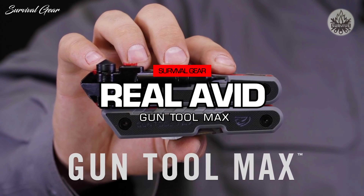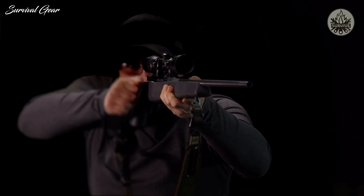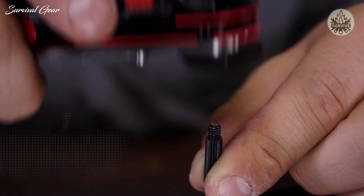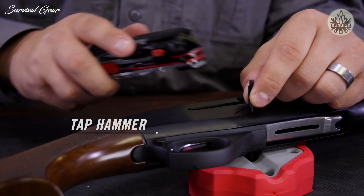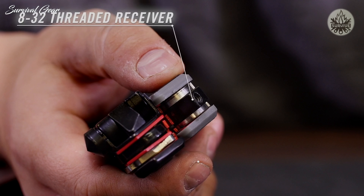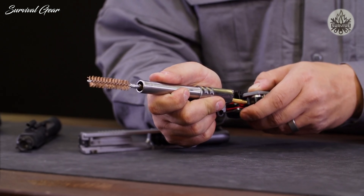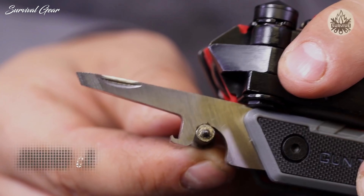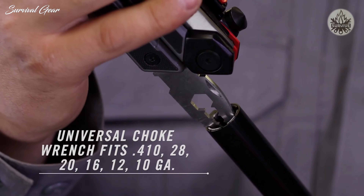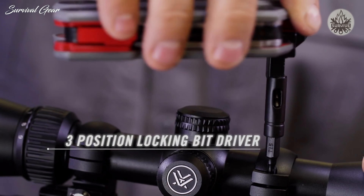This is the Real Avid GunTool Max — packed with 37 precision-made tools designed to keep you in the field or on the range. A detachable pin punch rides on board for easy disassembly, paired with a built-in tap hammer for stubborn pins. There's a detachable pick for pulling cotter pins or cleaning tight spaces. The 8-32 threaded receiver and post pivot from the handle and accept standard gun cleaning rods and brushes. A flip-open scraper handles both flat and rounded surfaces, and a choke tube wrench lets you swap choke tubes on the fly. A magnetized quarter-inch bit driver locks straight for fine adjustments or at a 90-degree angle for added torque.